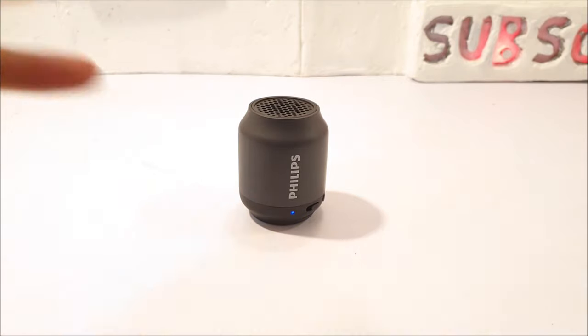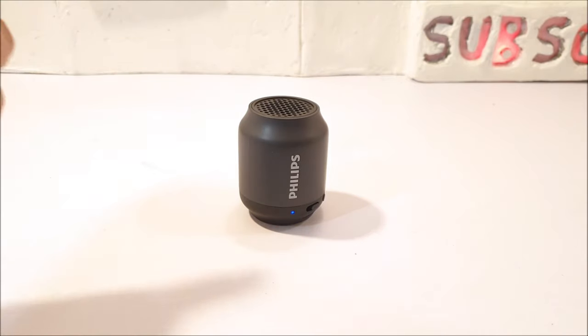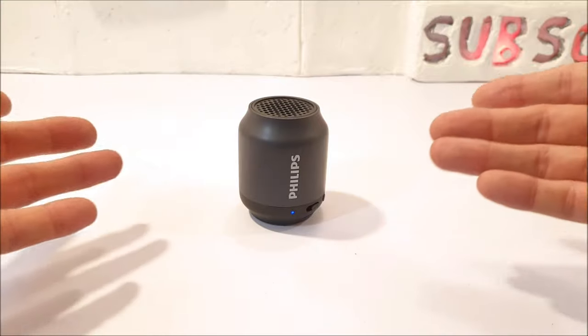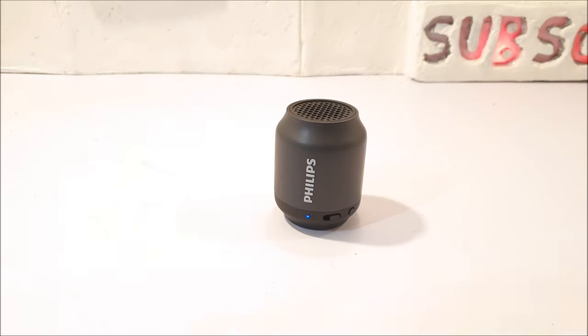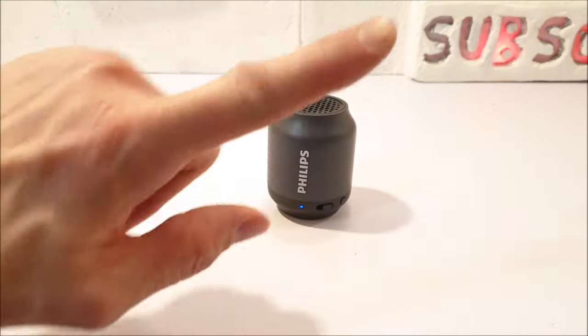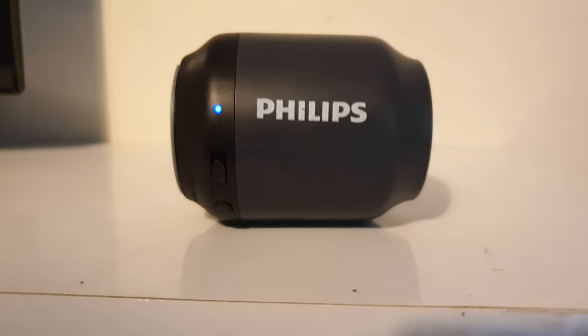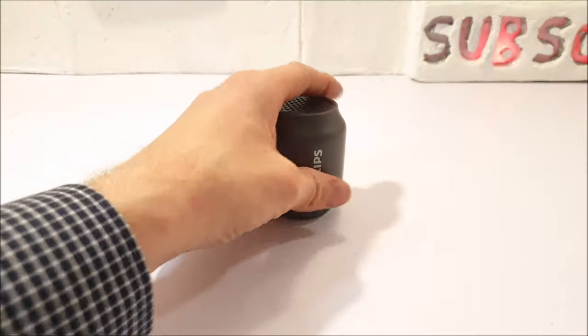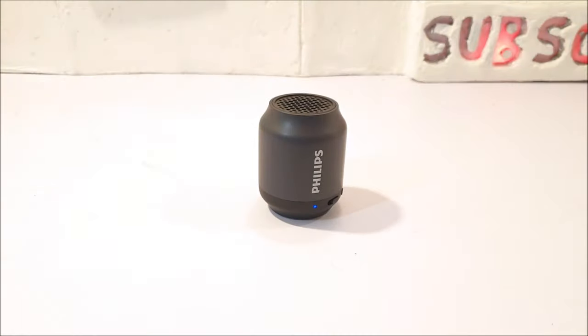I have personally gone ahead and selected some of my suggested budget Bluetooth speakers, and I've left those links in the video description down below — go ahead and check them out. My rating out of 10: I'm going to give this Philips BT25B Bluetooth speaker... in your dreams — 3 out of 10 is all you're going to get.